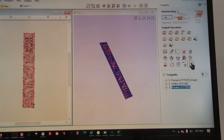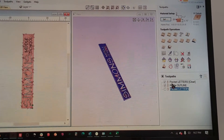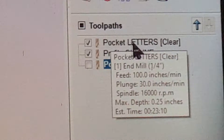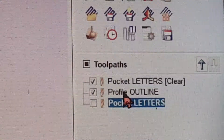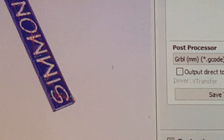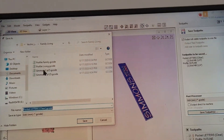All the calculations are done. I zoom in so you can see: it tells me I'm using a quarter-inch tool, the profile outline cut is also a quarter-inch tool, and then the pocketing for the letters uses an eighth-inch tool for the close pocketing. I take the first two tool paths, save them — that's Simmons 1, with a time of 9:37.